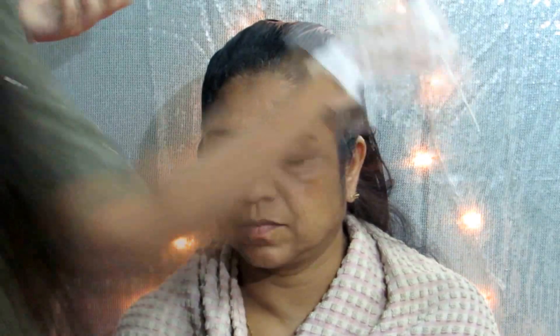So my mom usually colors her hair like once every three months and since this was a makeover video I thought I should do that for her as well, but she didn't want a lot of clips to be added so I just put like this small section over here. And if you're wondering why I'm wearing a different top here, it's because I accidentally spilled some color over it so I had to go and change it.